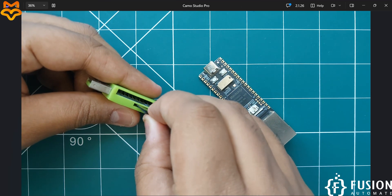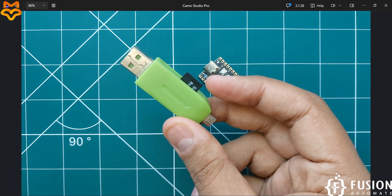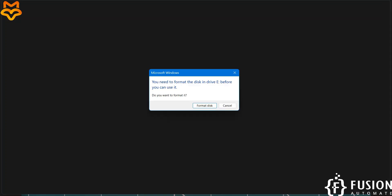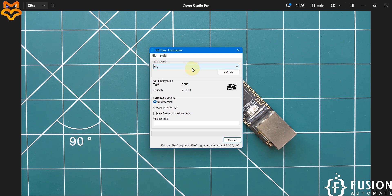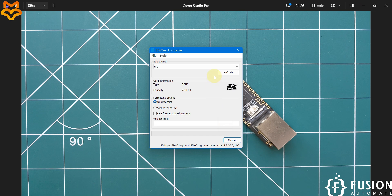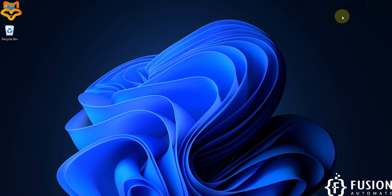Right now there's no SD card detected, so I'll plug it into the SD card reader and connect it to the system. It asks to format Drive E — I'll cancel that prompt and use SD Card Formatter instead. Drive is E, we'll do a quick format. Hit Format — it will erase everything from the SD card. Format is successfully done.